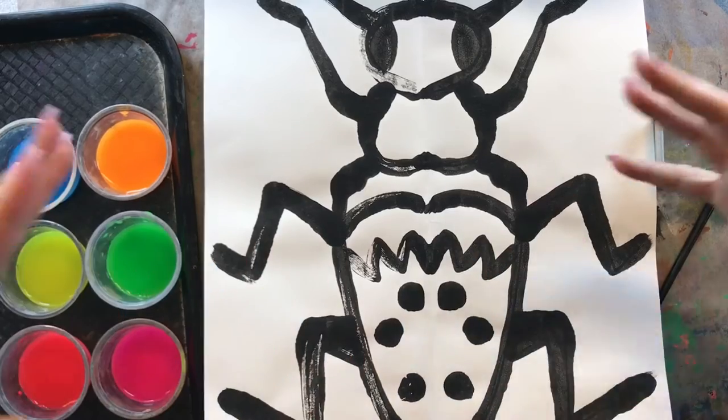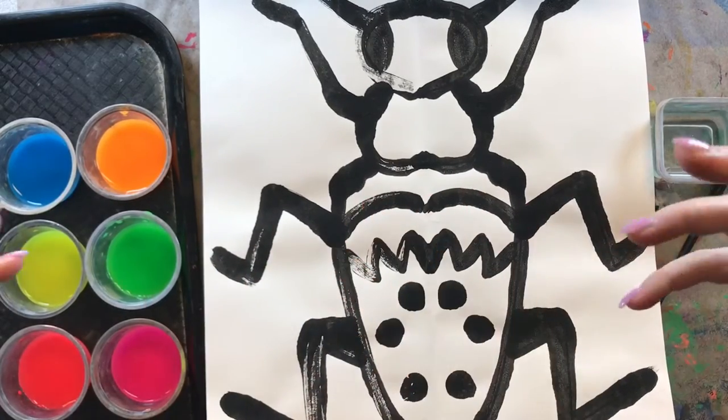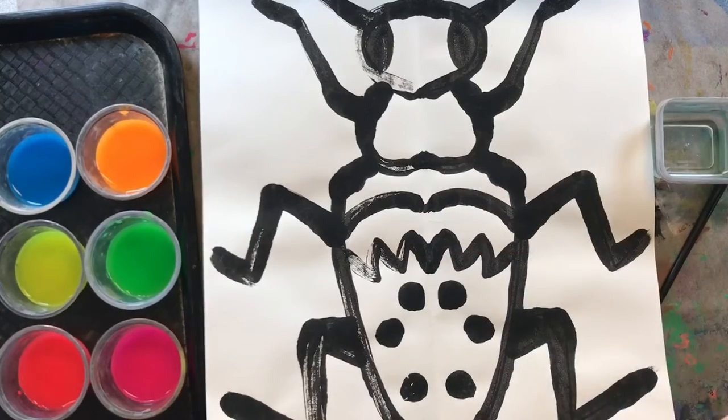They have a hard outer shell to protect their bodies and their four wings. And their teeth are so sharp that they can cut through wood. So beetles are pretty cool creatures.